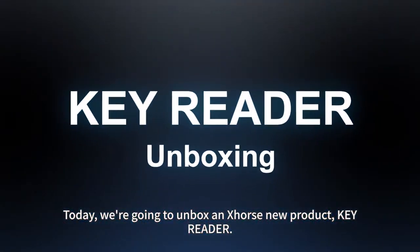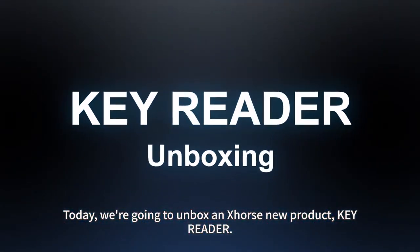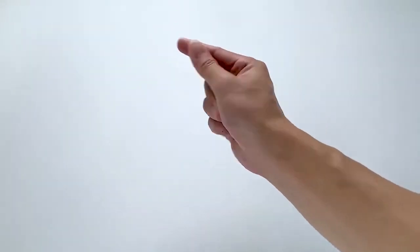Today, we are going to unbox and explore a new product: KeyReader. Here it is.